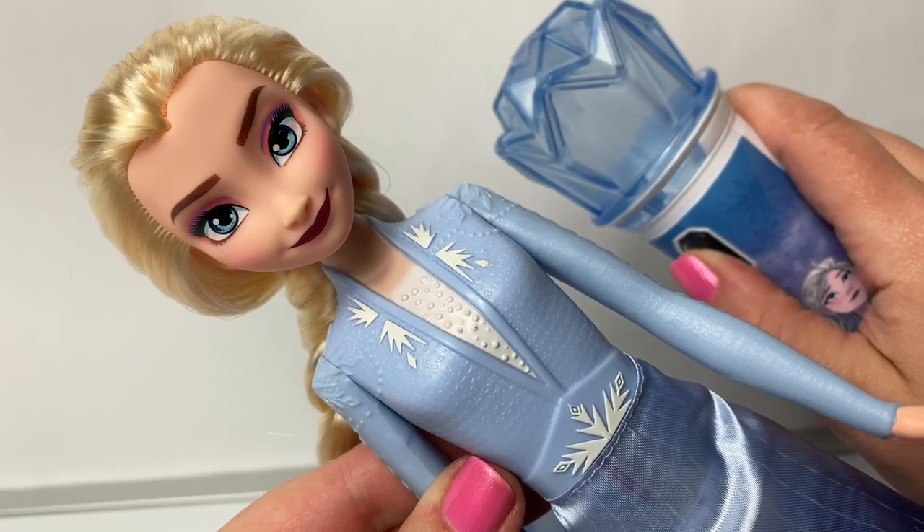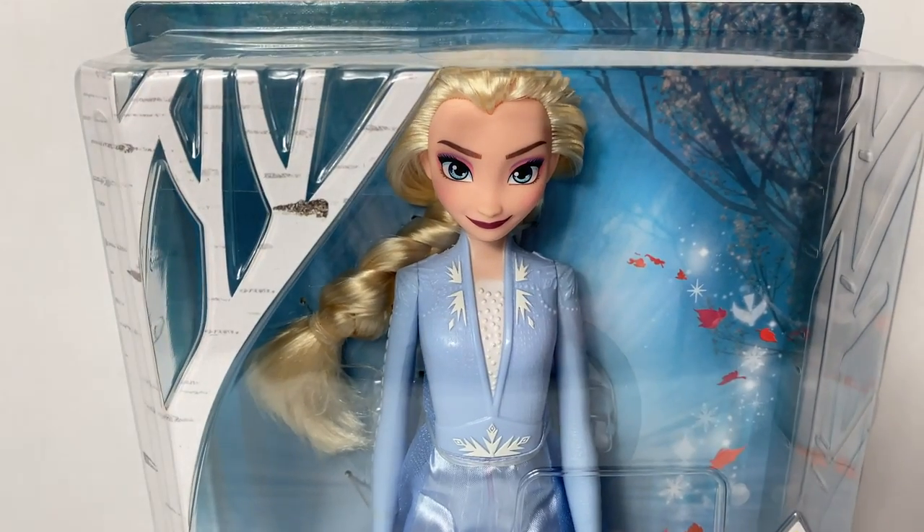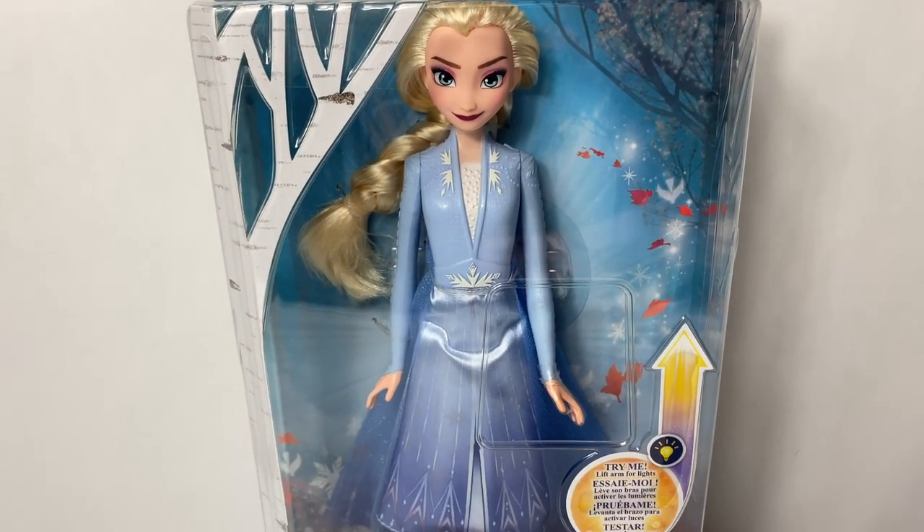And Queen Elsa of Arendelle — it makes these beautiful lights turn on. Hello friends, hola amigos, and welcome to Fun Toys Mundo.